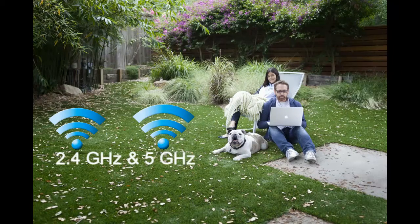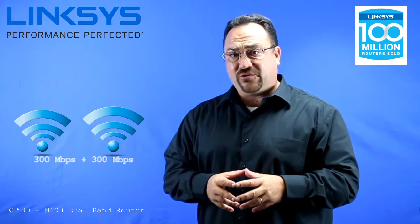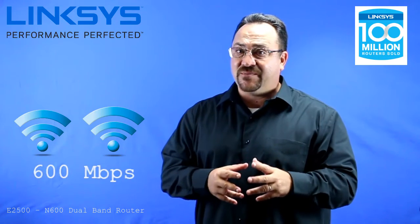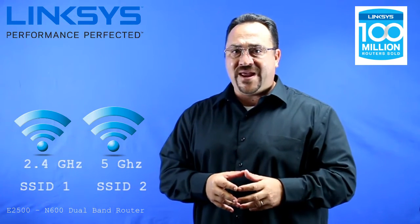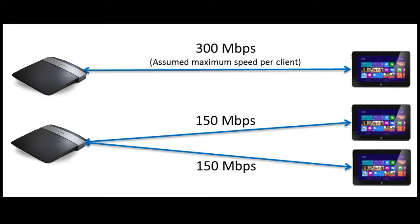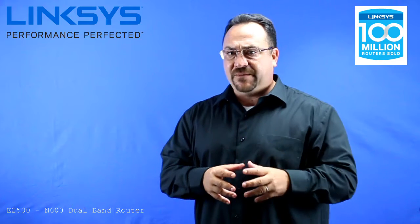This router is going to operate on both 2.4 GHz and 5 GHz bands, but both bands will be 300 megabits per second, giving you a total speed of 600 megabits per second. With dual band, you'll see two SSIDs or network names. Now the more devices you have connecting, the more that bandwidth is going to get split up, so keep that in mind.